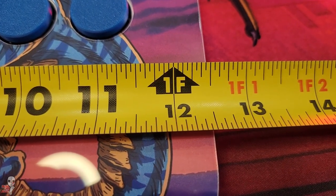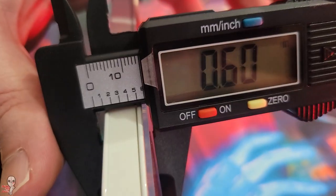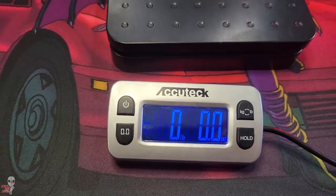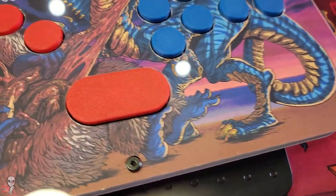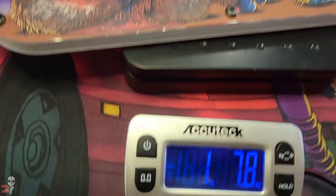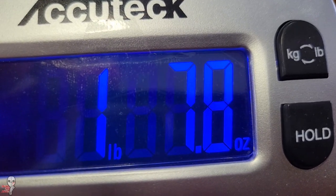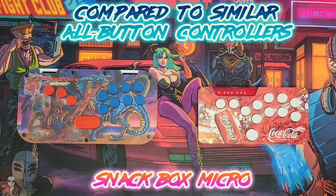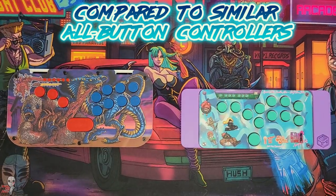The size and weight of this unit probably most compares to something like a Snackbox Micro XL, but the button orientation gives it all its own feel. The Keeb Brawler measures around 12 and a half inches by six and a half inches and clocks in just shy of a pound and a half. Here's a quick visual comparison with other common all-button controller types.